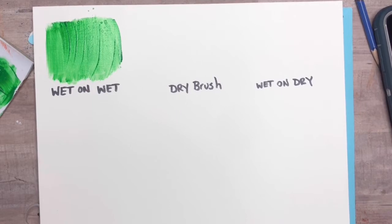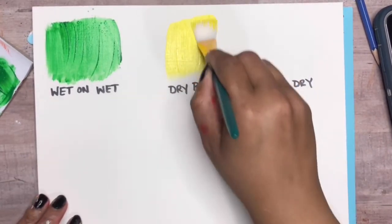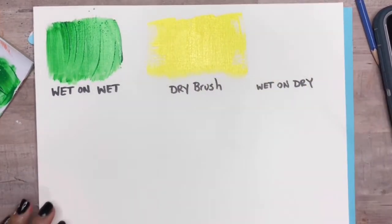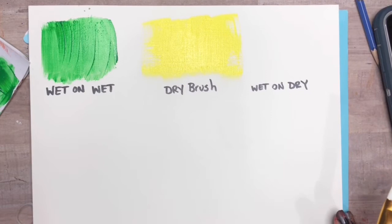The next technique is the dry brush technique. Basically what you're doing is applying acrylic paint without any water onto a dry surface. This will give you a rougher type of texture — as you can see, the paint is kind of spaced out, you see those spaces at the end. It kind of gives you what I like to call a grunge look.